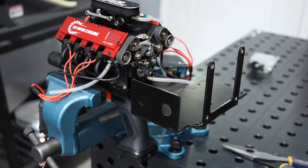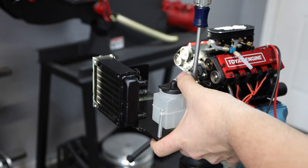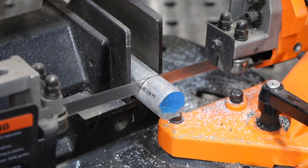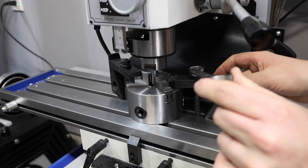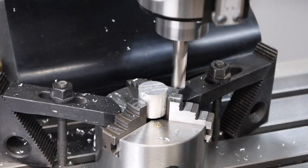I have the engine mounted in place. Next I'll add the radiator, fuel tank, overflow tank, and a little bit of wiring before turning my attention to a mount for the chuck on the front of the crankshaft. I would normally do this on a lathe, but I'm in between lathes now, so I'll get by with the mill.